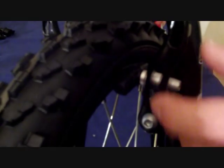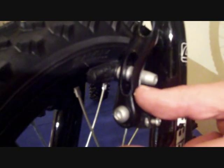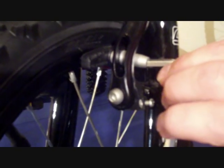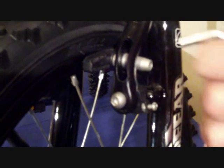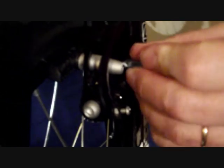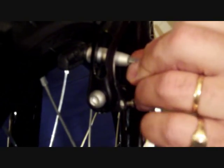If you have a problem with the brake blocks rubbing or squealing on the rim, this is largely due to a brake block not being square onto the face of the rim. What you need to do is take your allen key provided, slacken off the pinch bolt, and on a knuckle joint you can actually adjust the brake block until it sits flush to the rim. When you have it flush to the rim, re-tighten the lock bolt and then reset the brake and try the brake.